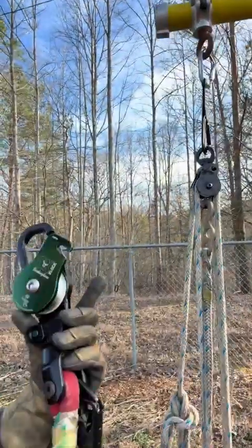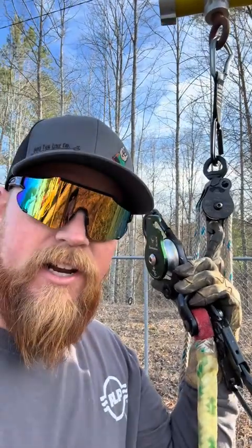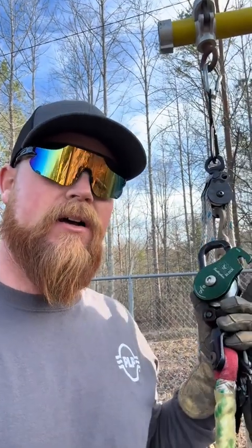I was using Buckingham blocks — this is a set of Buck Riggers. They're all aluminum blocks with very little friction. If you're using plastic handline blocks or wood blocks, there's a whole lot more friction involved, so you're pulling against your block. Even though you're adding a block, you're not getting as much relief as you would with aluminum blocks like this.